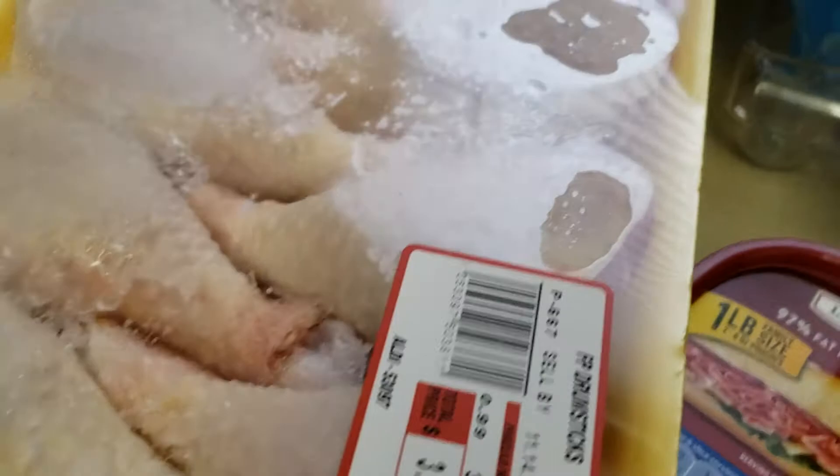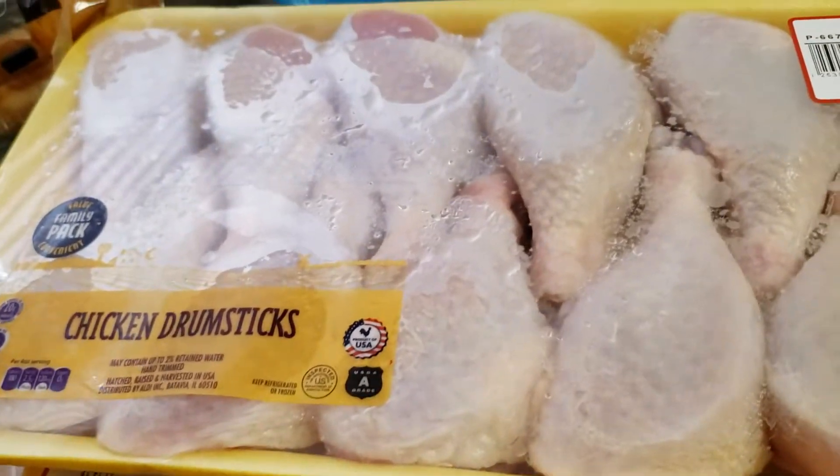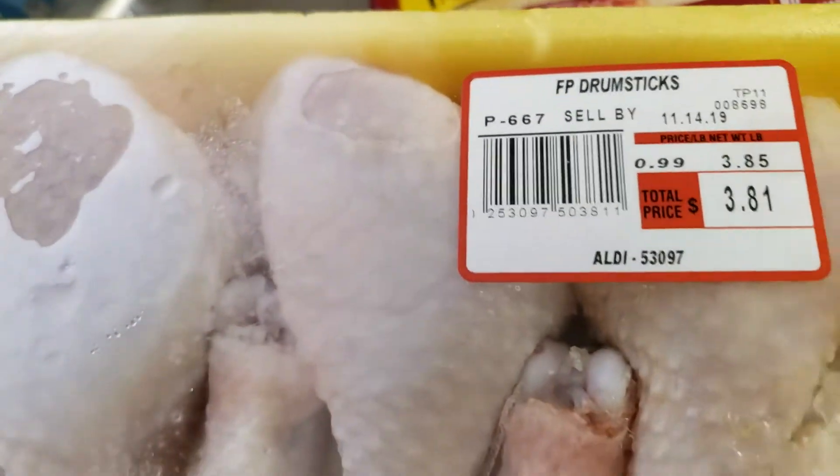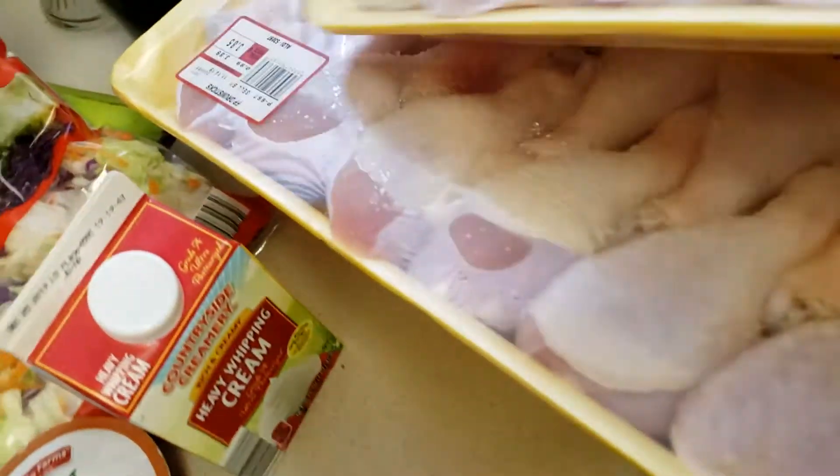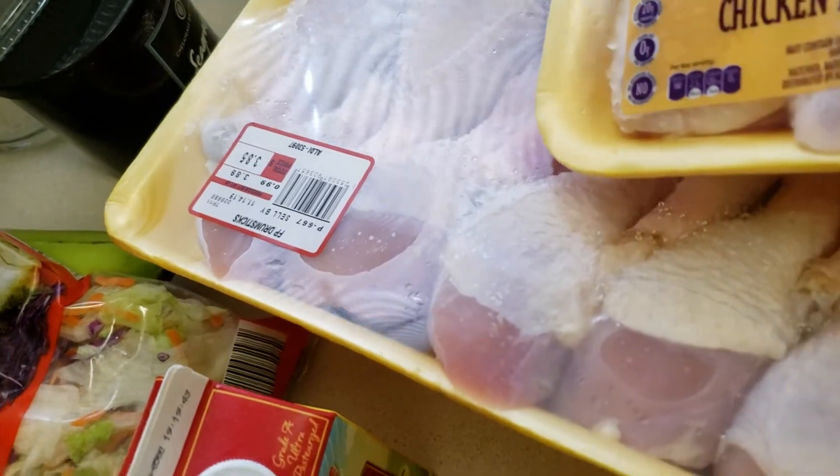Over here I have three packs of chicken — some chicken drumsticks. They are ranging from 3.81 to 3.85 I think is my other pack. I have two 3.81s and one 3.85.